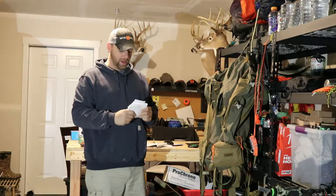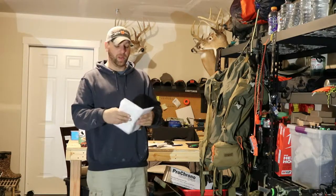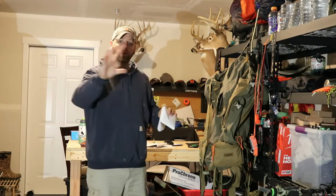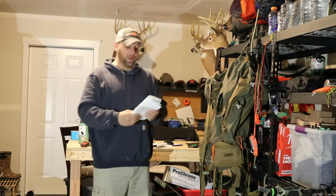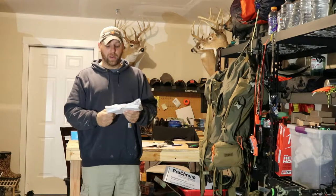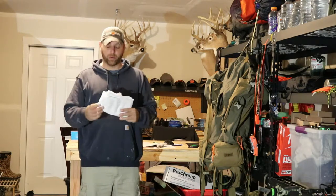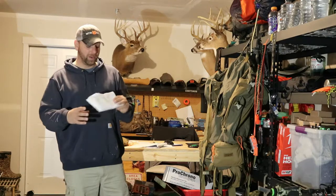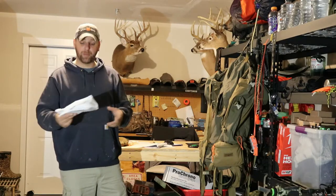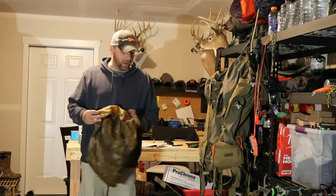I'm also taking some extra Tyvek paper. If you've seen Gritty Bowman content, Aaron talks about Tyvek — it's house wrap. If you've ever seen a house being built before the siding goes on, it's that thin material with the big labels. It's extremely thin, waterproof, and very durable. I carry it for two main reasons: first, if you shoot an animal you can lay it out as a clean surface to put your meat on; second, in floorless shelters you can use it as a ground cover, or as a dry place to sit, or even as a cover to keep something dry.